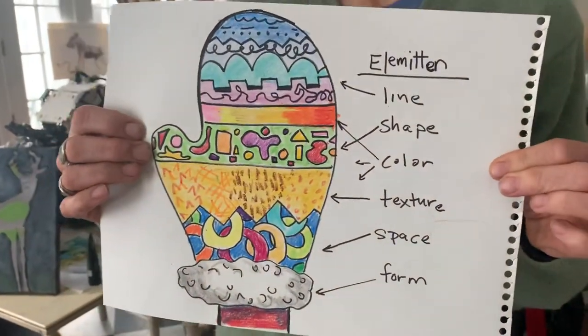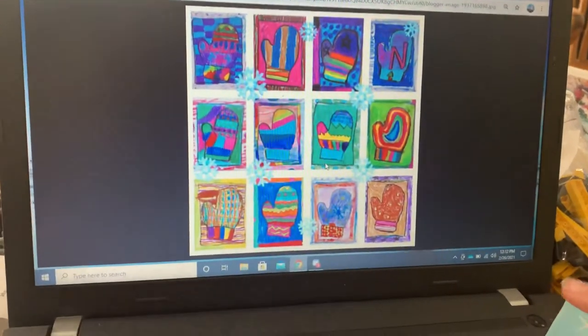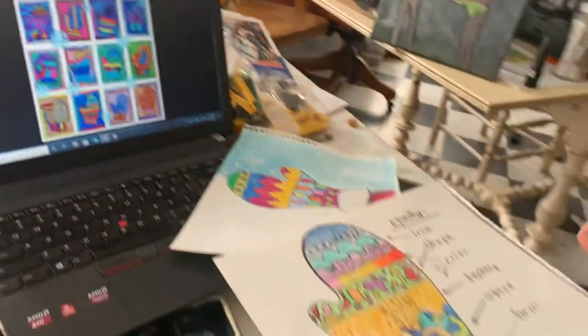We are gonna do whatever you want with your crazy imagination. Here are some different examples of different mittens. I'm gonna walk you through a guided drawing to get the basic outline of a mitten done, and then tell you what we're going to do to make it just a little level up from that mitten.